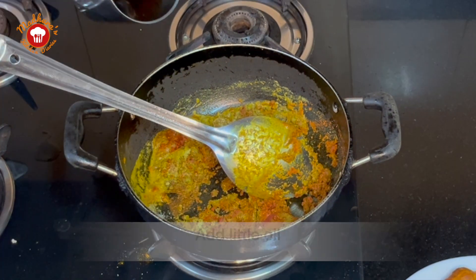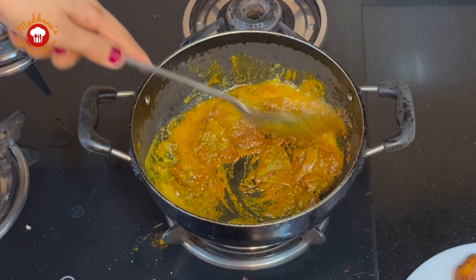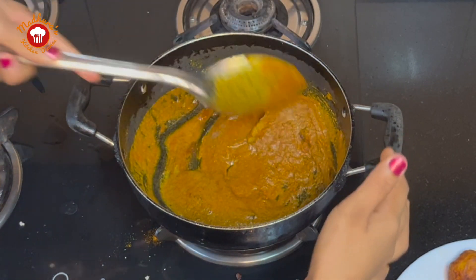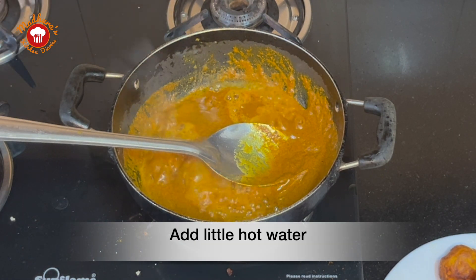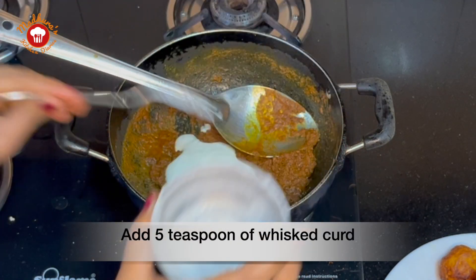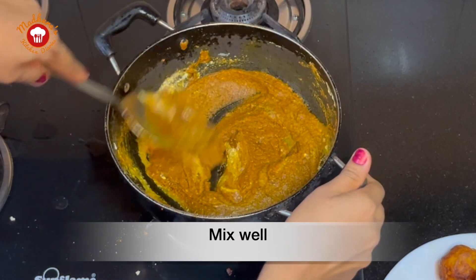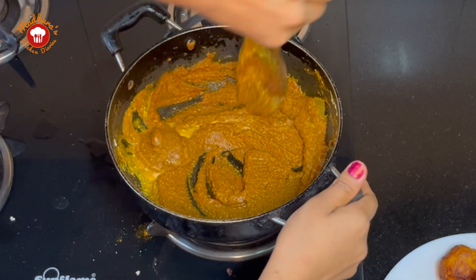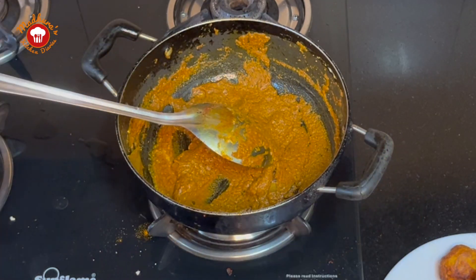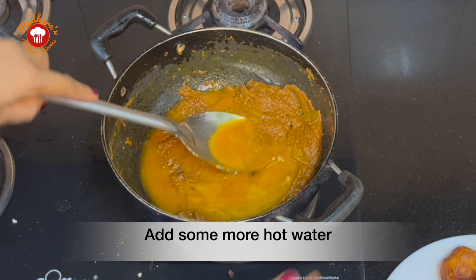If we feel that it is becoming too dry we can add a little oil to it. Let us mix it nicely once again. We will now add a little hot water to the masalas and give them a nice stir. We will switch off the gas and allow the masala paste to cool down completely. Let us add around 5 teaspoons of whisked curd to the masalas and give it a nice stir. After adding the curds, the gravy becomes a bit thick, so we will add a little more hot water to give it the right consistency.